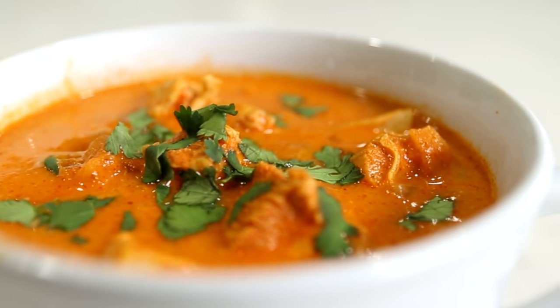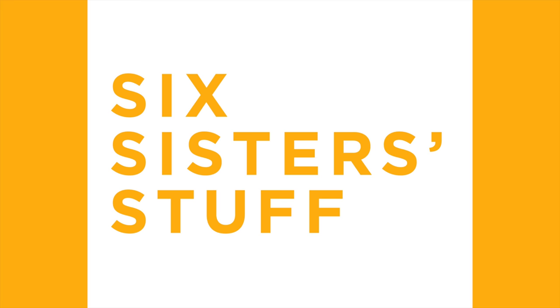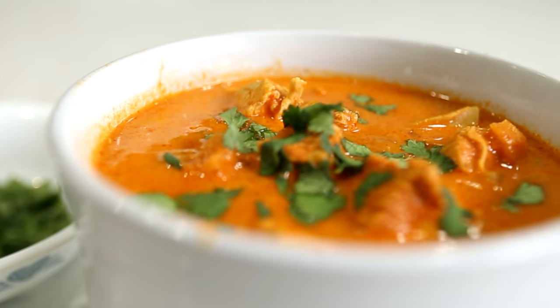Hey guys, welcome back to Six Sister Stuff. Today I'm going to show you how to make three keto recipes in the Instant Pot. My name is Kristen and I am sister number two from sixsisterstuff.com. I share a lot of Instant Pot recipes, so I took a little poll on the community tab to see what you guys would want, and at least half of you asked for keto recipes, so I thought I would share some of my favorites.